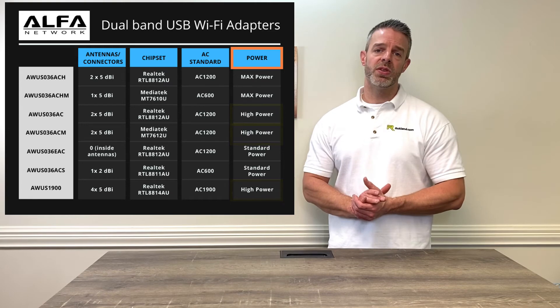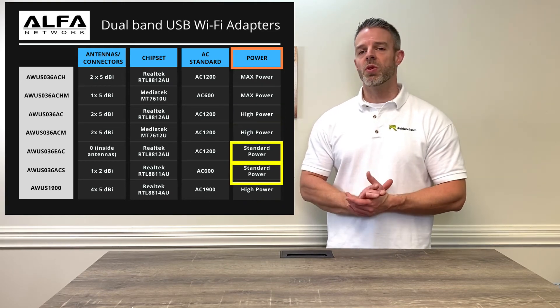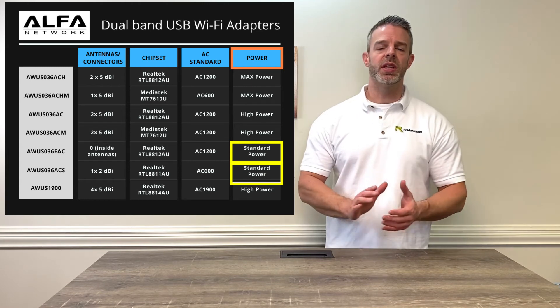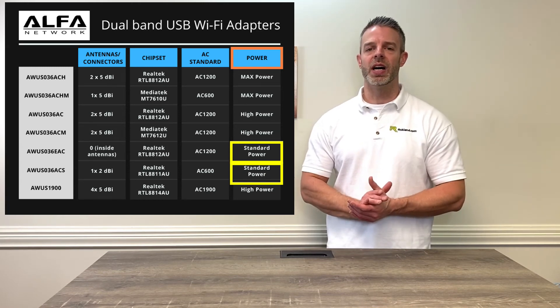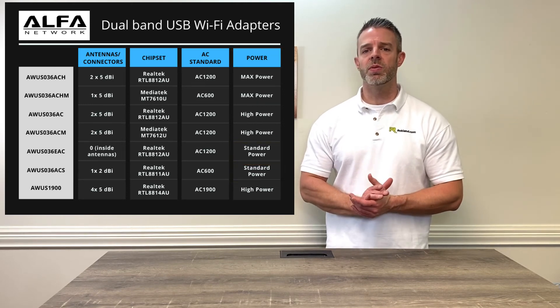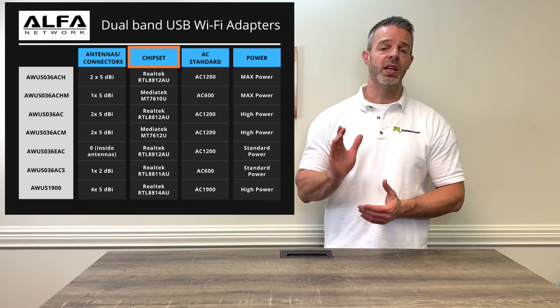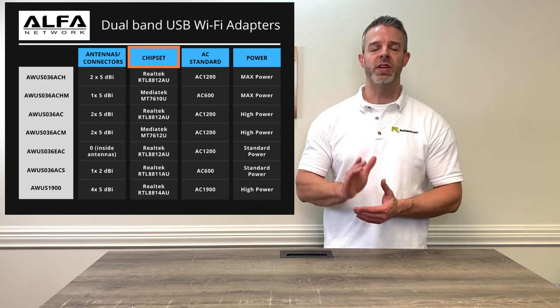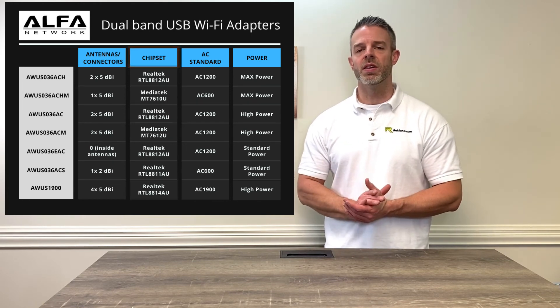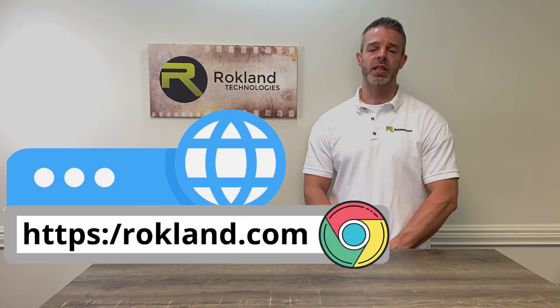Then we have the AWUS036EAC and the ACS models — those are going to be more basic powered models. They still get good range, but they don't have the high power amplifiers that some of our other models have. I hope that helps you see the difference between these products. You can also take a look at the chipset column — if you're a Linux user and you're looking for a specific chipset, you can find that right there in our chart. Feel free to reach out to us with any questions at rocklin.com.